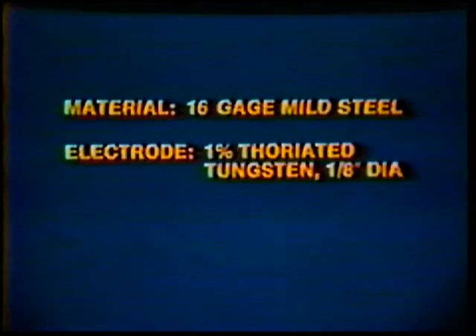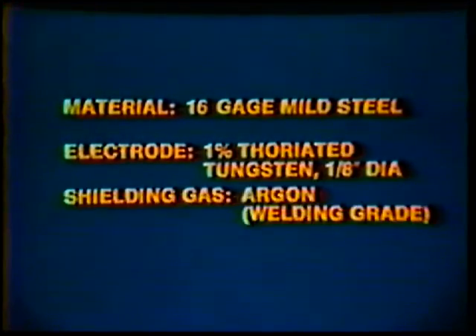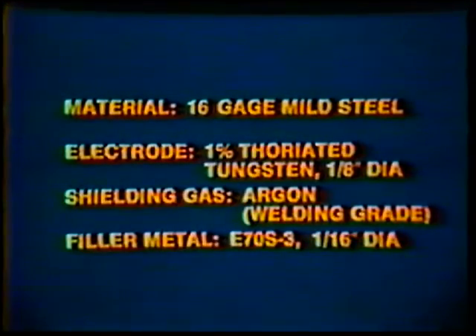Material: 16 gauge mild steel. Electrode: 1% thoriated tungsten, 1/8 inch diameter. Shielding gas: argon, welding grade. Filler metal: E70S3, 1/16 inch diameter.